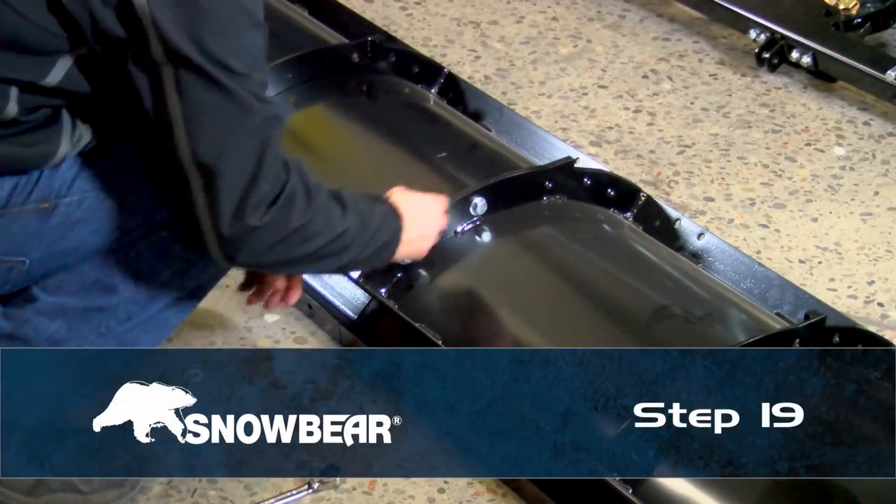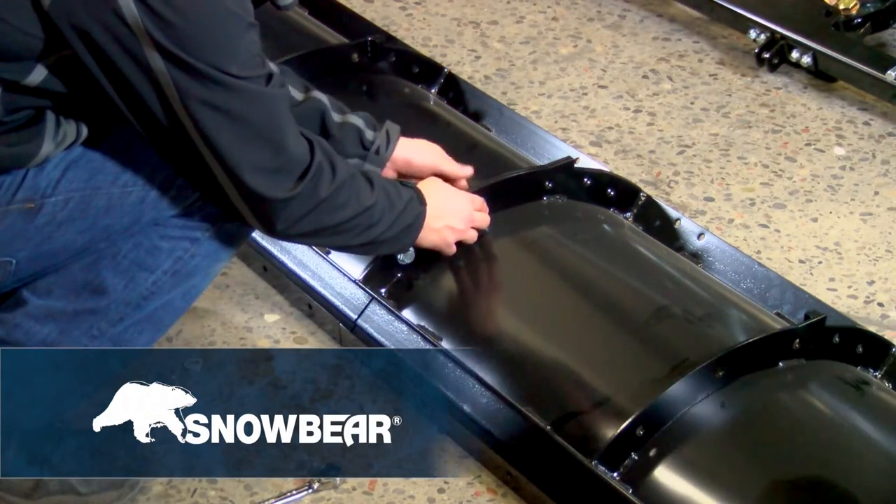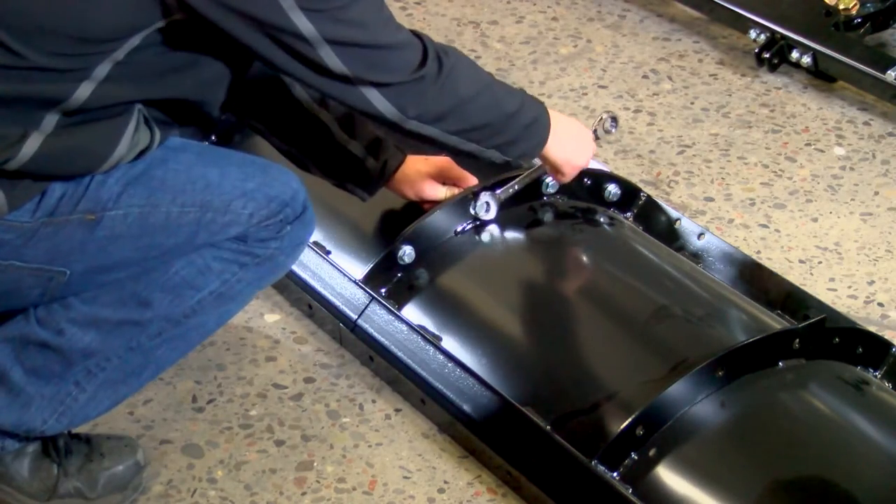Step 19. Loosely assemble the driver's side and passenger side blades together using half-inch hardware. Ensure the second hole from the bottom is left open.